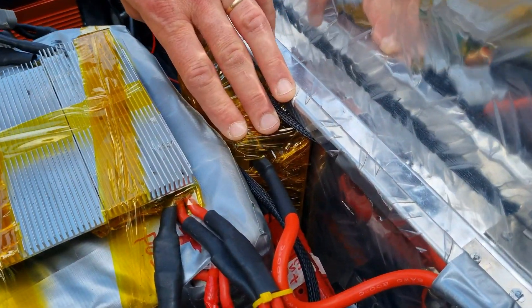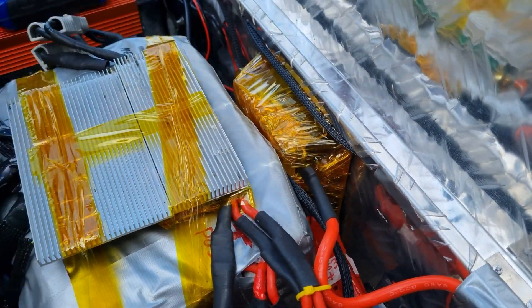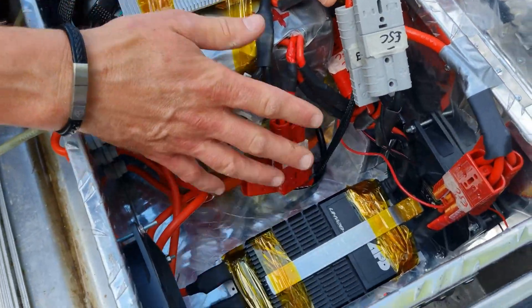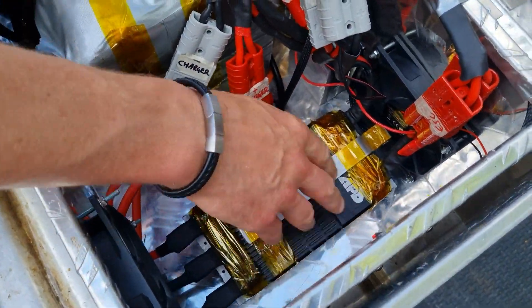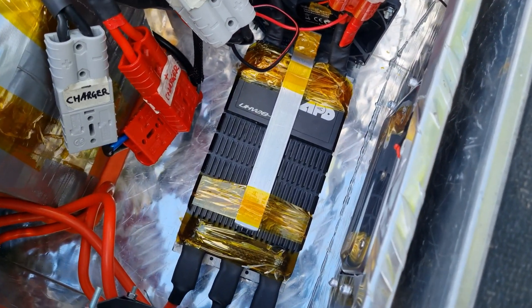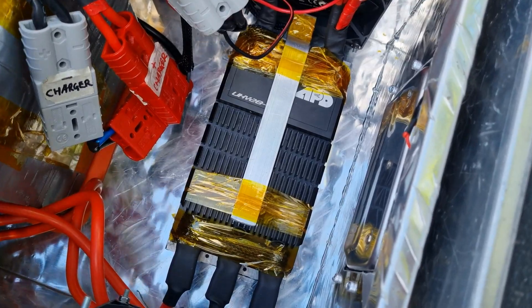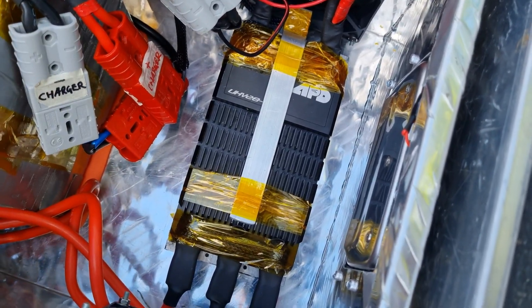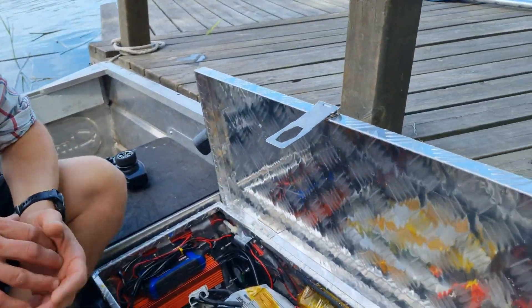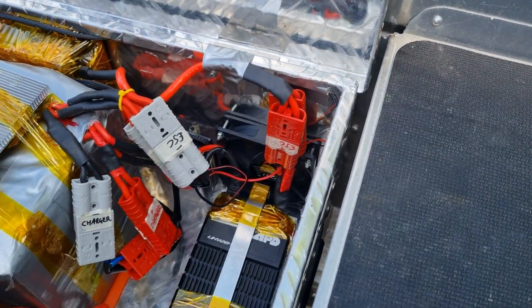Down the back here we've got a contactor which turns the whole system on and off via the 12 volts, and that then sends the power down to the ESC — which is from our mates Jeremy and company down in Sydney, from APD. Big shout out to them because they've been really helpful with some information. We've got a couple of cooling fans over that and it seems to be working a treat.